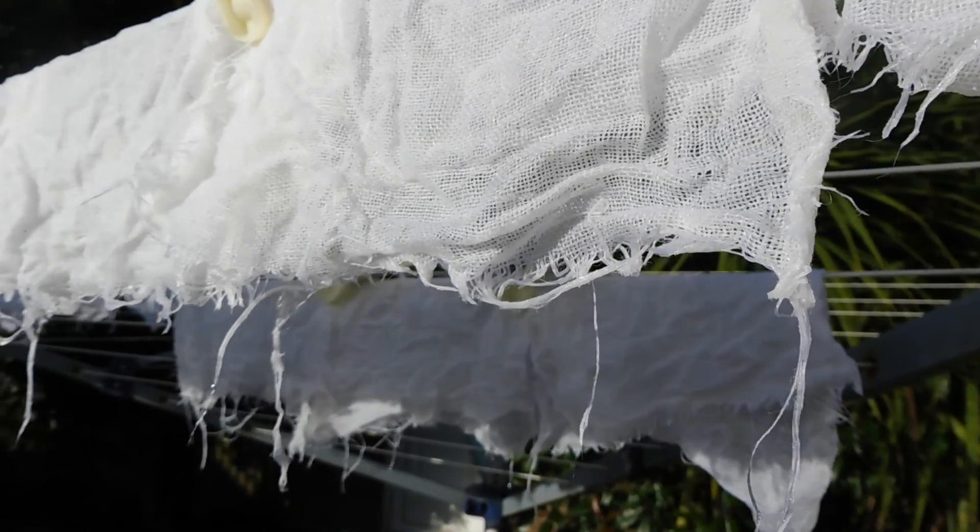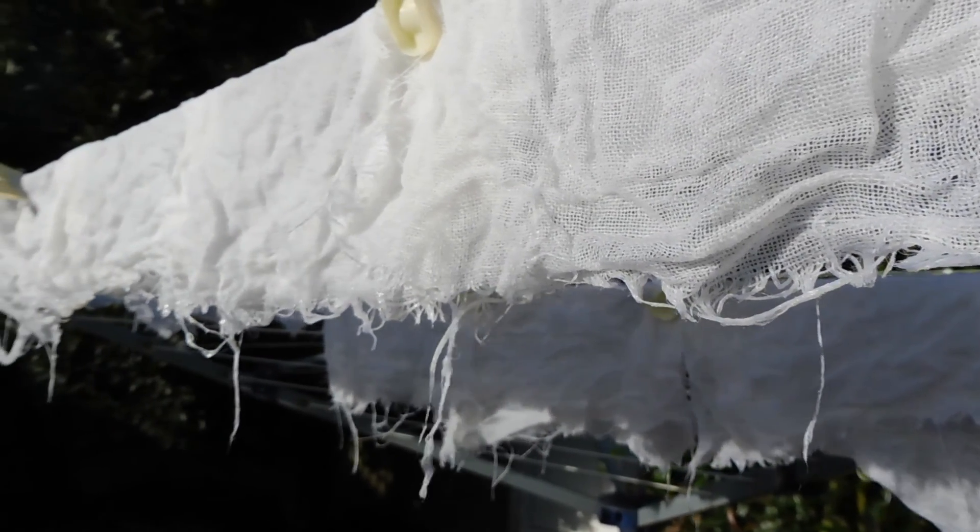When you want to use the fabric, wash them really well before putting them into the color bath.